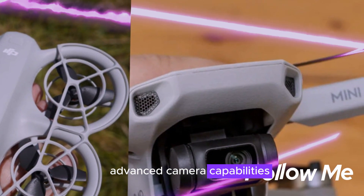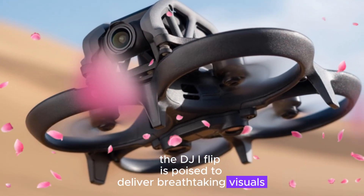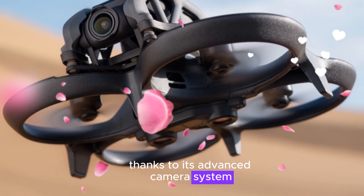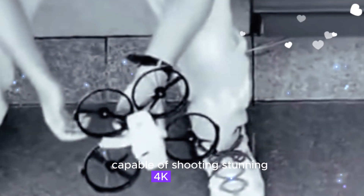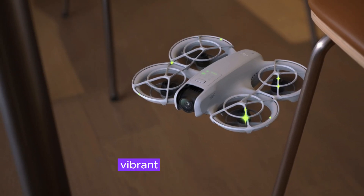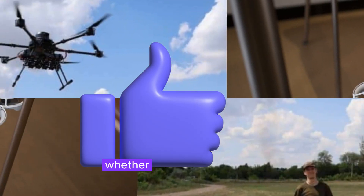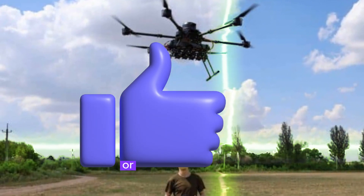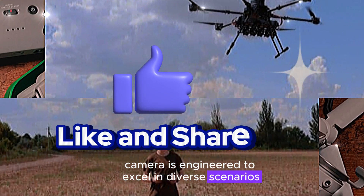Advanced Camera Capabilities. The DJI Flip is poised to deliver breathtaking visuals, thanks to its advanced camera system. Leaks suggest it'll sport a 1/1.3-inch CMOS sensor capable of shooting stunning 4K HDR video at 60 frames per second. This high-quality imagery ensures crisp, vibrant shots that capture every detail with impressive clarity. Whether you're filming dynamic action scenes or serene landscapes, the Flip drone's camera is engineered to excel in diverse scenarios.